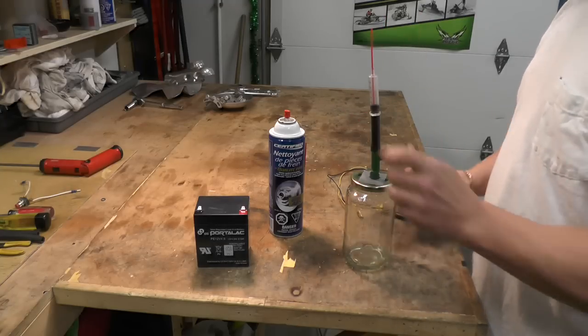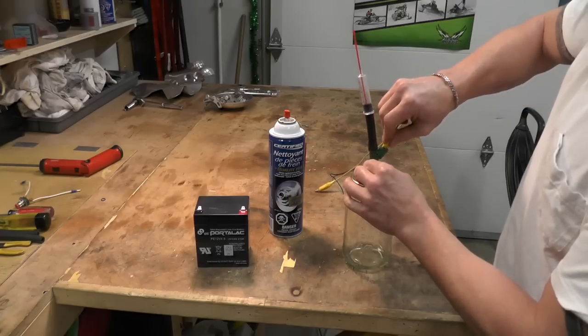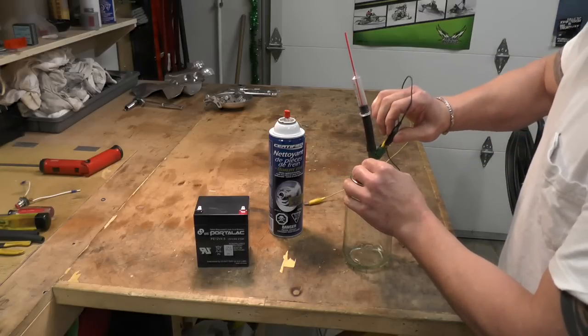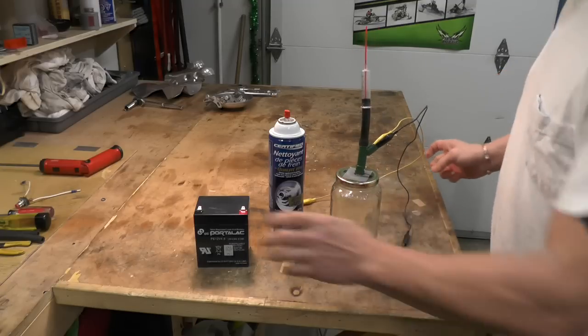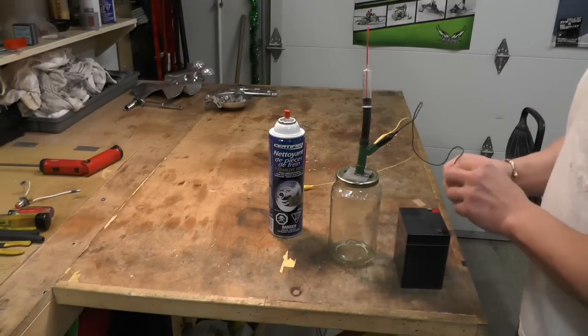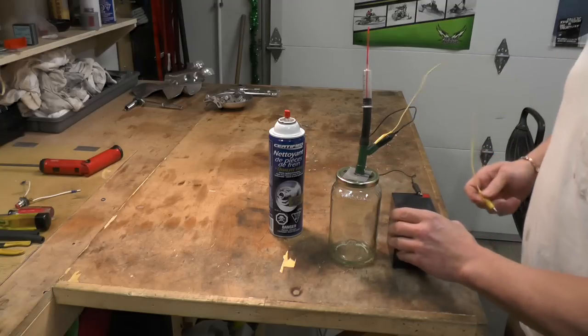And then boom — alligator clip on one pin, alligator clip on the other pin, and connect it to the battery here. And it's not polarity specific. You should be able to hear it click here.